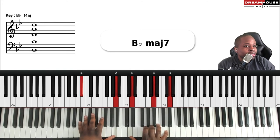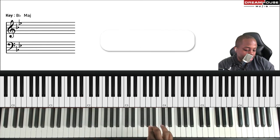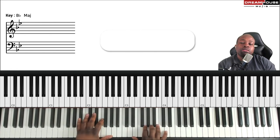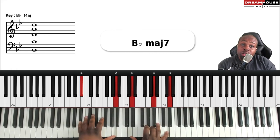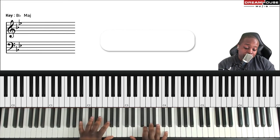I trill from the A-flat or the G. If you're a beginner, it's really slow. Or from the G — whichever quality you want. Fast is like a quick ornament. I'm doing it on all the chords going down — even in my left hand too.